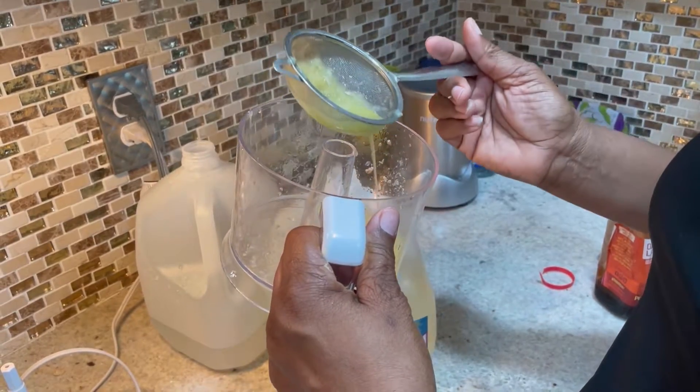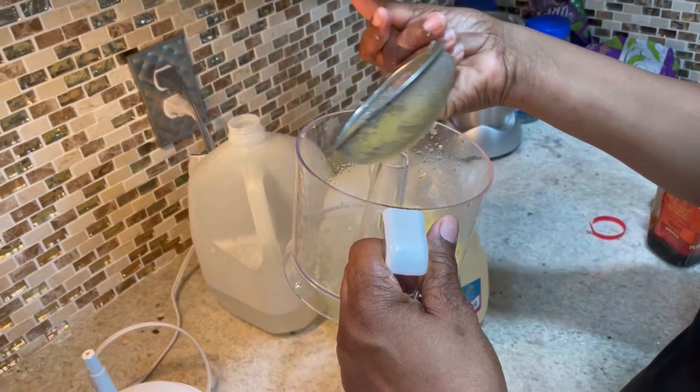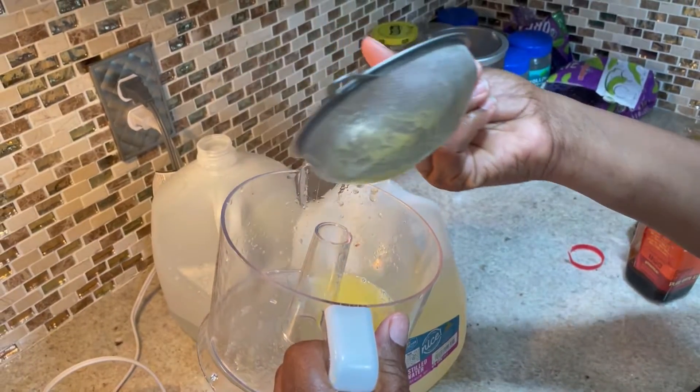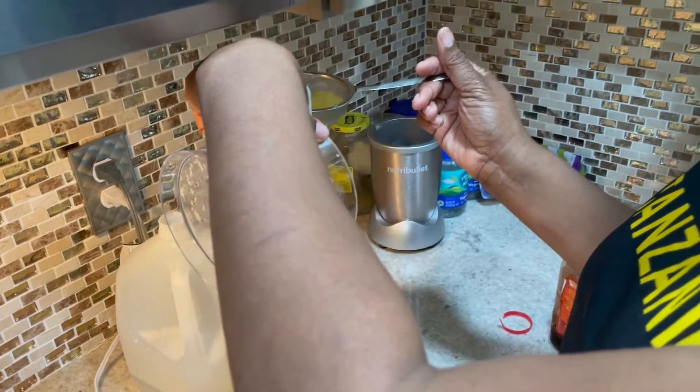Then you're going to pour it inside the bottle. This is real juice — not the garbage you get in the store with all that dye, that cancerous dye that they're giving us. The earth provides everything that we need. We just got to go back to the basics.